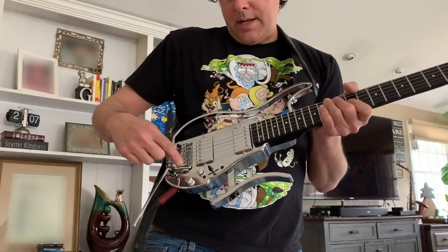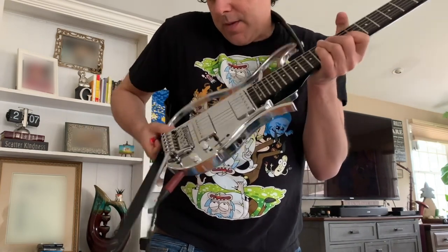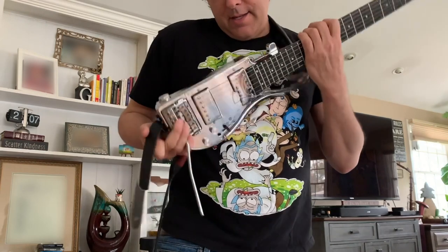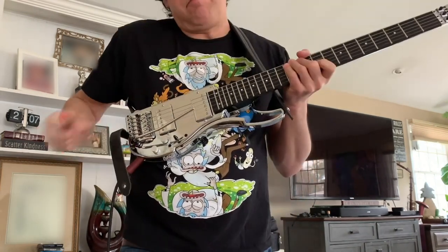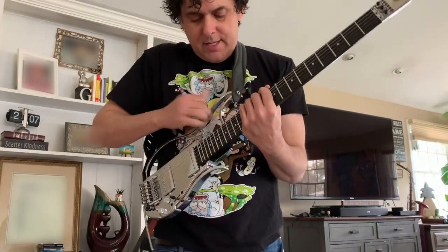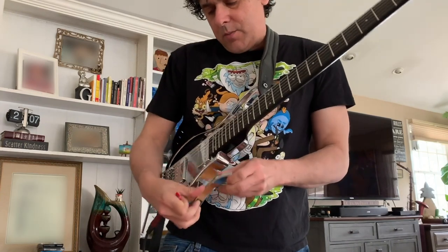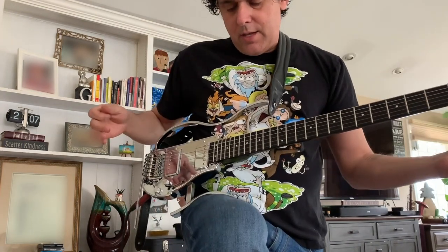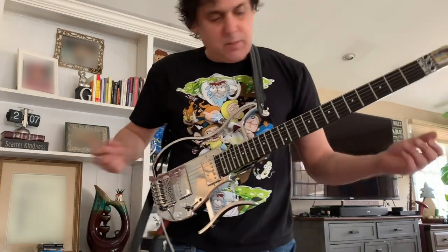It's got a coil tapper, a volume, and a tone, and it folds up — hooks back like this. Now you've got a nice little travel guitar, though I don't really see it that way. And for playing on your leg, you push this button, pull this out, and you can play on your leg. The first Gittler model was hard to play sitting down — this one, no problem.